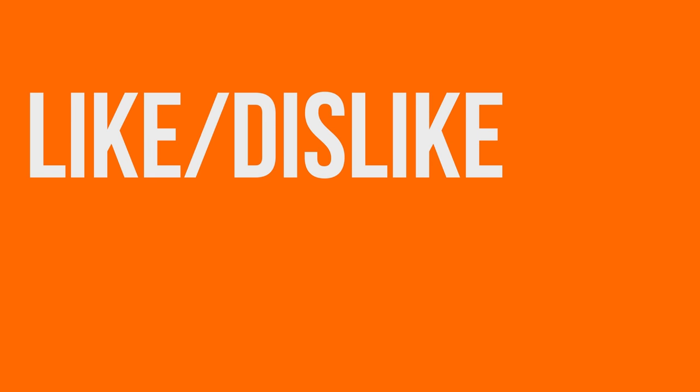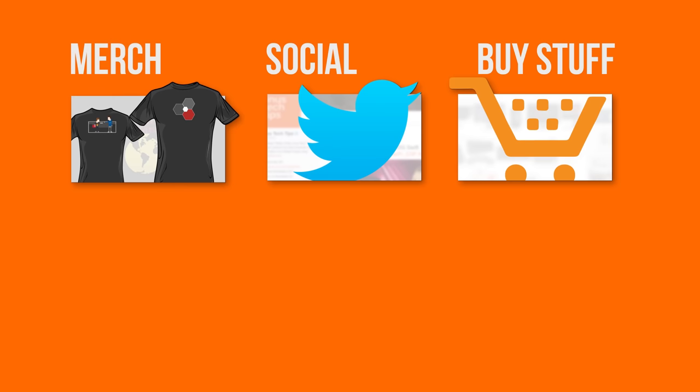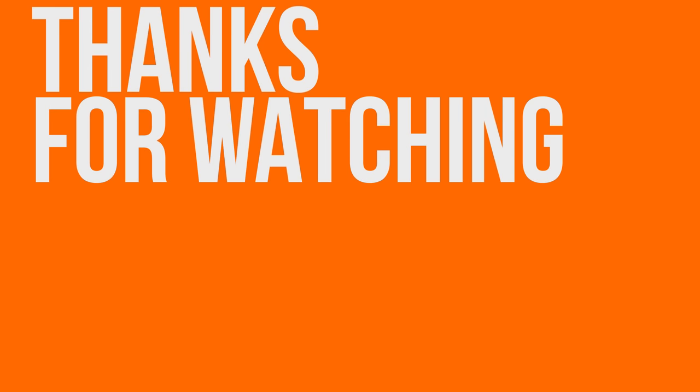Thanks for watching, guys. If you disliked, dislike. But if you liked, hit that like button, get subscribed, and maybe even consider checking out where to buy the stuff we featured at the link in the video description. Also down there is a link to our community forum as well as our merch store — you should totally check those out as well.